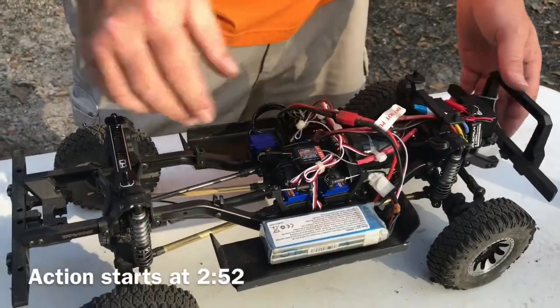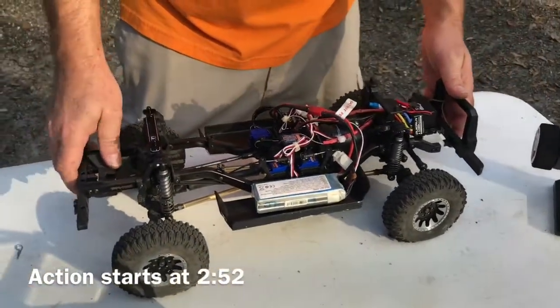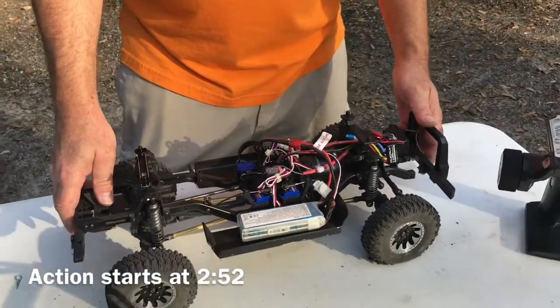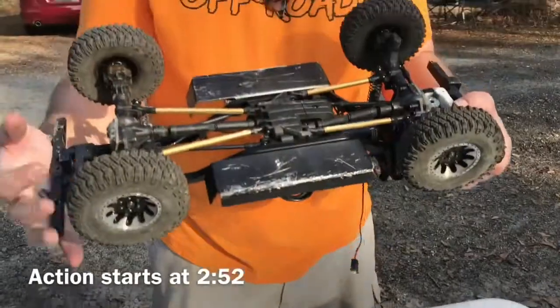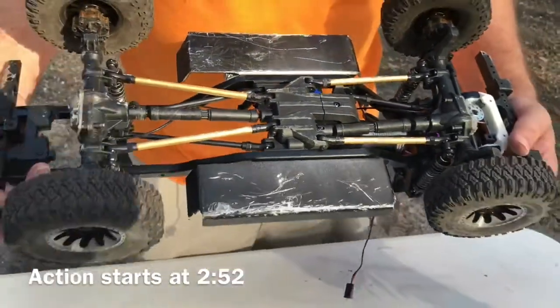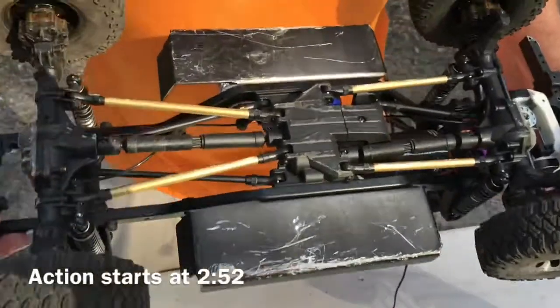He's running a Fly to Sky receiver and it all runs well. It climbs better than most Class 2 rigs despite being a Class 1. You can see it's all scratched up from the climbs — it really performs.